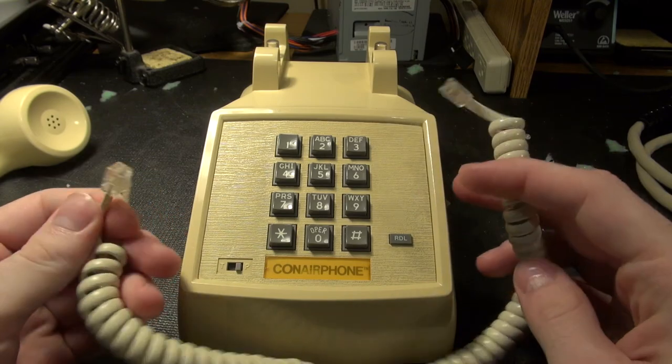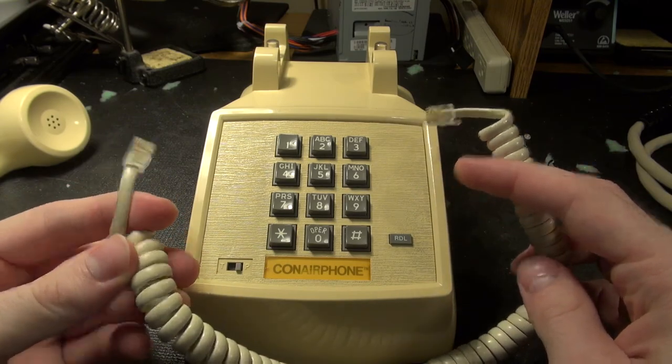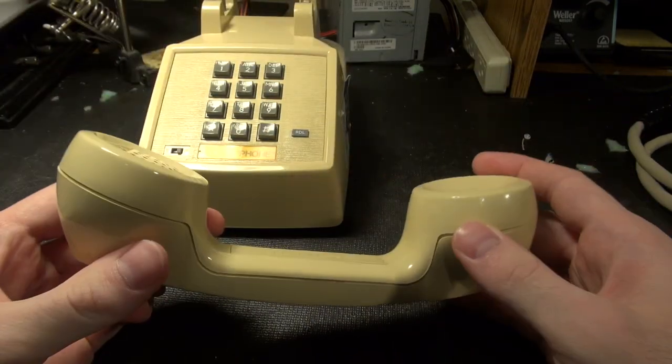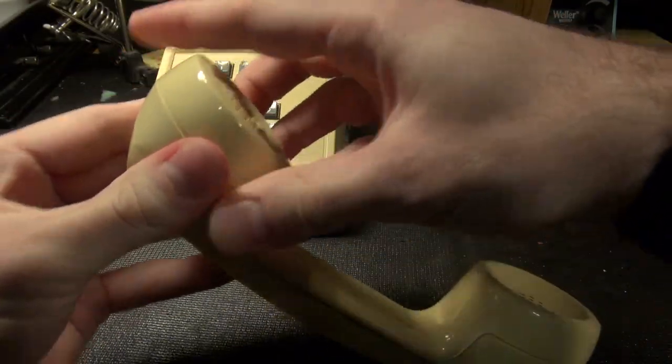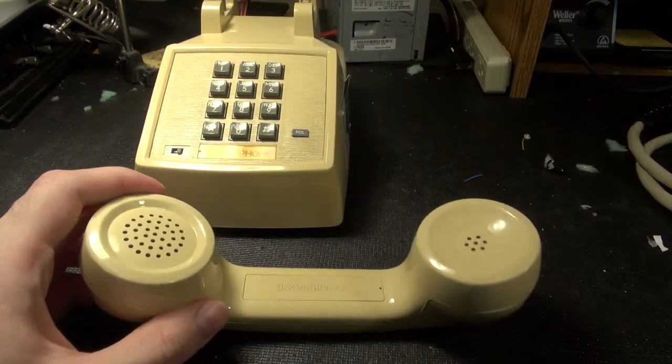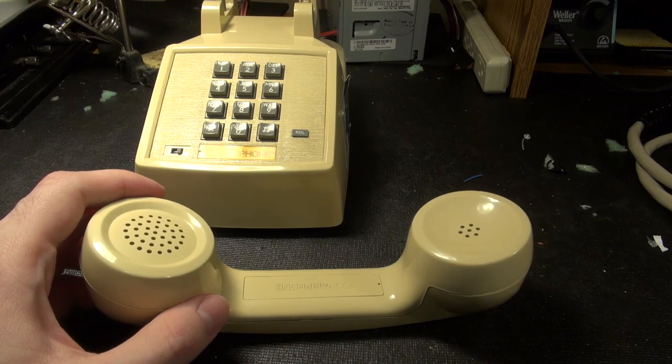Useless cable, three wire, since it's just a mic, speaker, and then common. The handset here is actually sealed, so to take it apart you need to break it — oh, there's a little tab here, so probably if I pop that off with a pen.